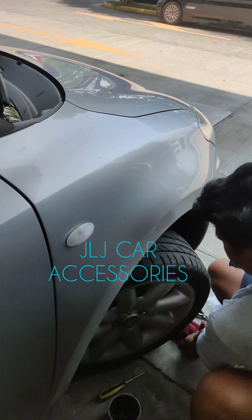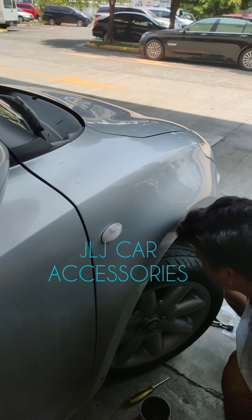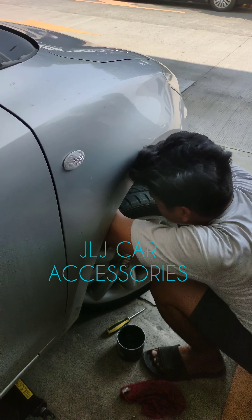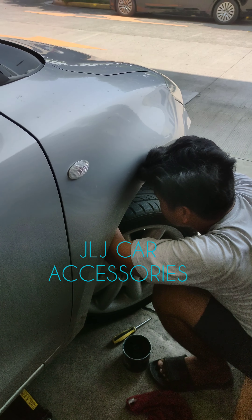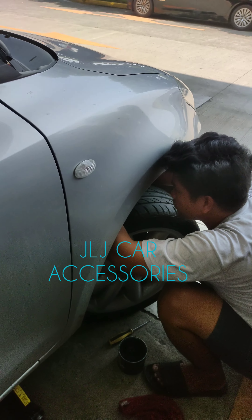Kasi yung problema ni Sir Mike dito — sumasagad daw yung spring. Eh, pag sa mga sedan kasi, saka sa mga hatchback, medyo malambot yung spring. Manipis yung pinaka-coil nyo na ganun — yung nakapaikot na spring. Tapos medyo malambot.